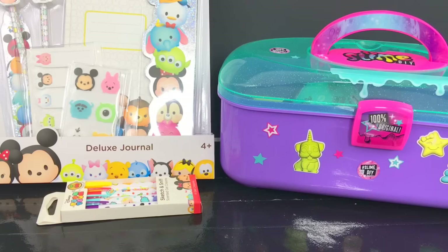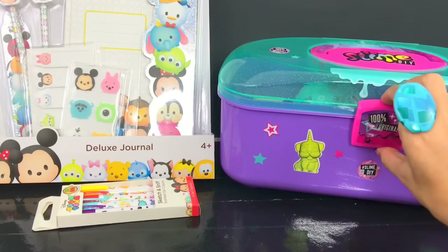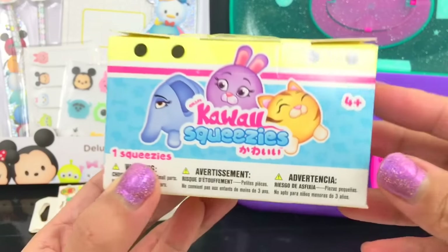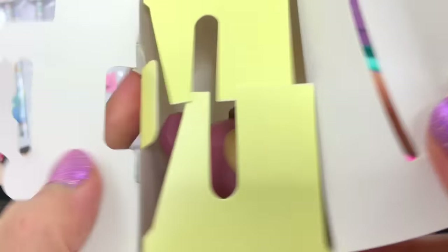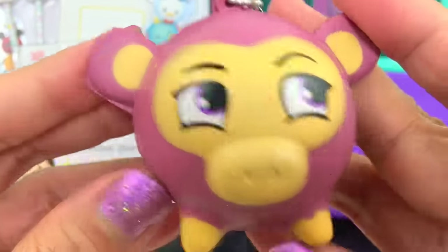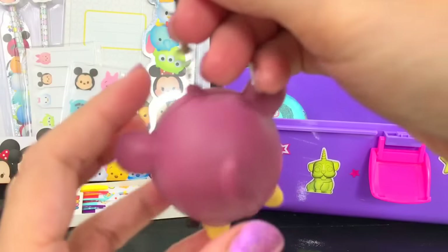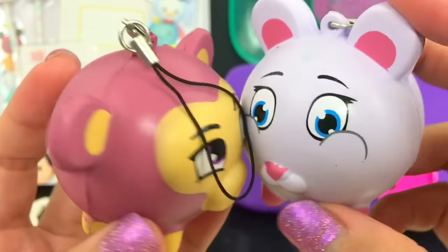I think I'm going to open one surprise before we open the Disney Tsum Tsum Deluxe Journal. I like to open this yellow one - and what is this? This is the Kawaii Squeezes! Oh look at this one, super cute - monkey! Let me show you the one that we opened before. Aren't they cute?